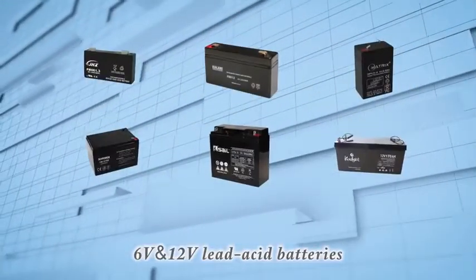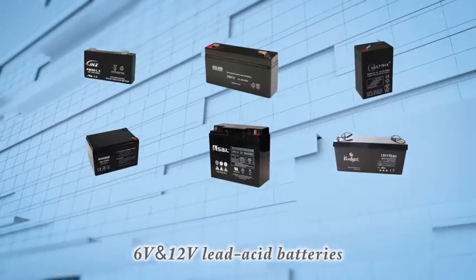So you can fully charge your motorcycle, cars, lawnmowers, snowmobile, SUV, ride-on toys, and all other 6-volt and 12-volt lead-acid batteries.